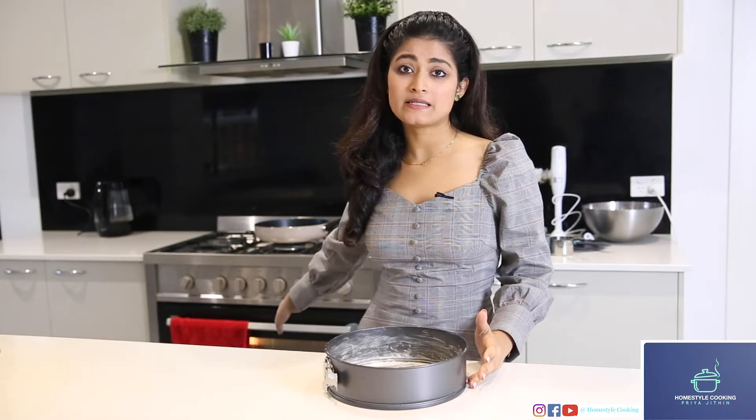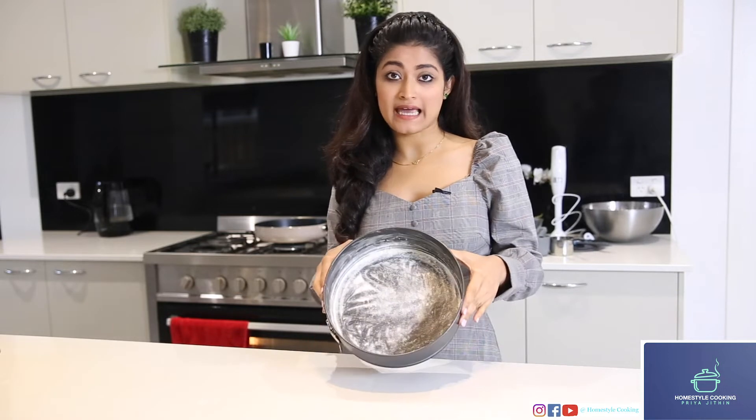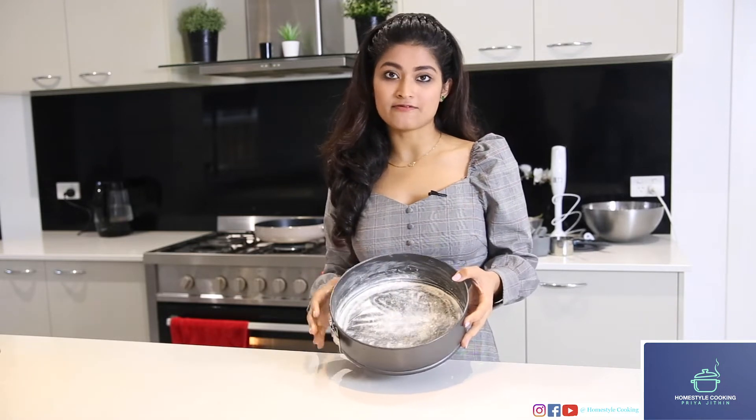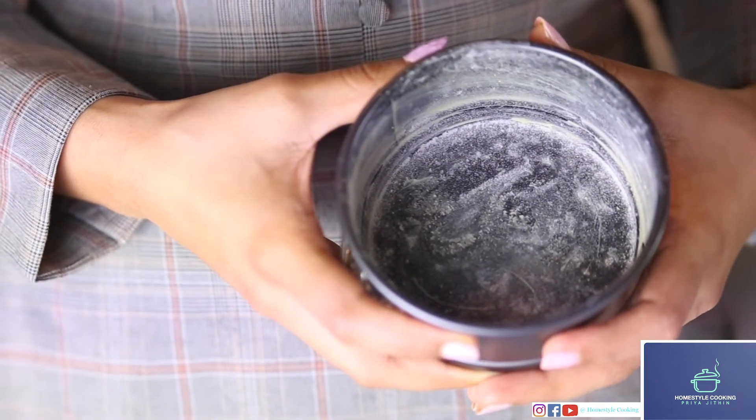So first, I've just preheated my oven at 180 degrees and I've also greased a cake pan with butter and some flour. I've also greased another smaller cake pan — it's just for presentation purposes.